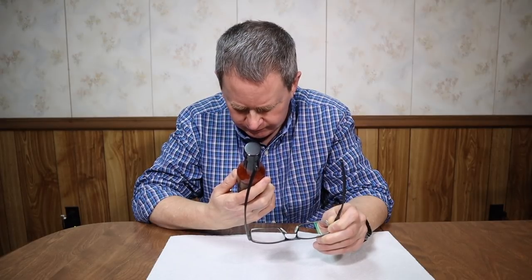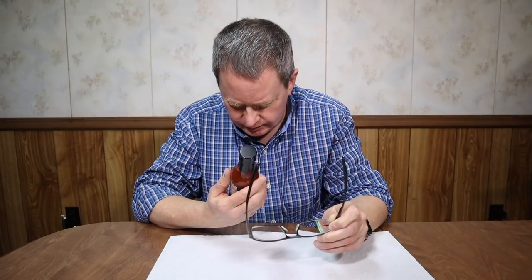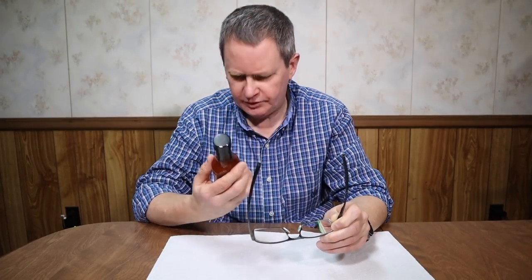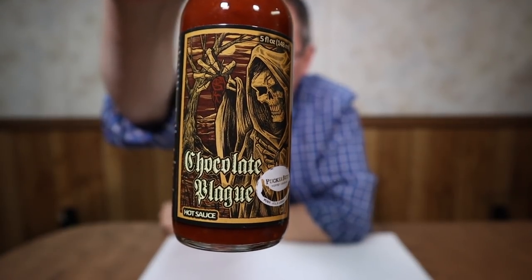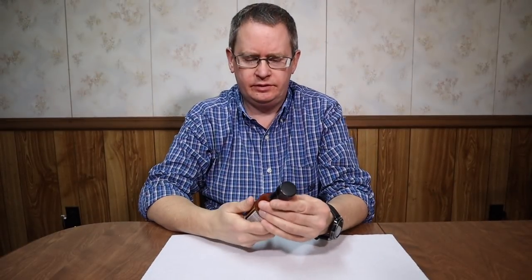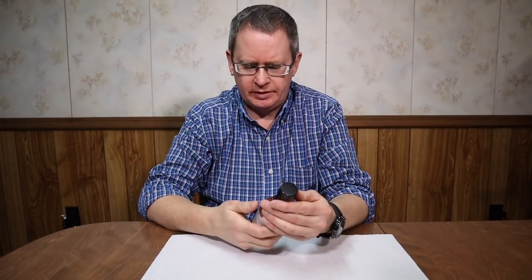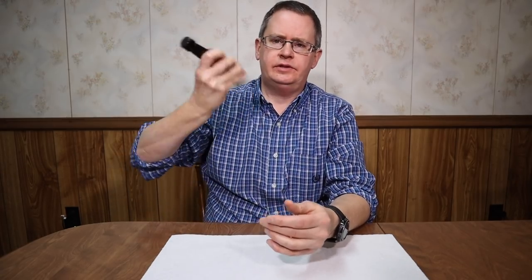It's on their 5 out of 5 heat scale — stupid hot. There's some story about the art and I don't have the information handy on who did the design. Bill Moore did a review on it and he has some more information about it — I'll put a link to his video in the description.